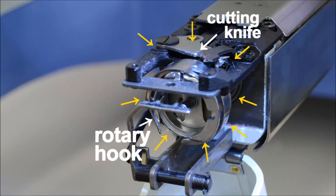clean all around the rotary hook and cutting knife. Use solvents such as rubbing alcohol or hook wash to dissolve oil, adhesive, or other buildup, and use brushes, cloth, or anything else handy to remove bits of thread and other debris. Keep this area clean, which allows stitches to form more smoothly and for the machine to cut thread more effectively.